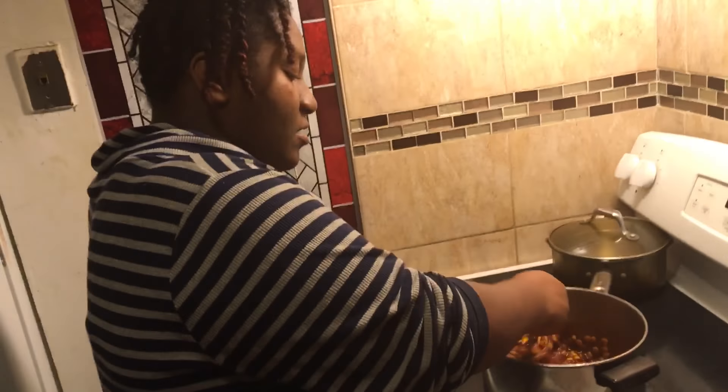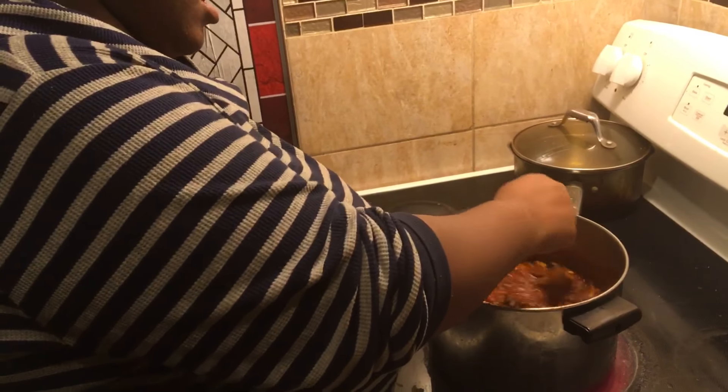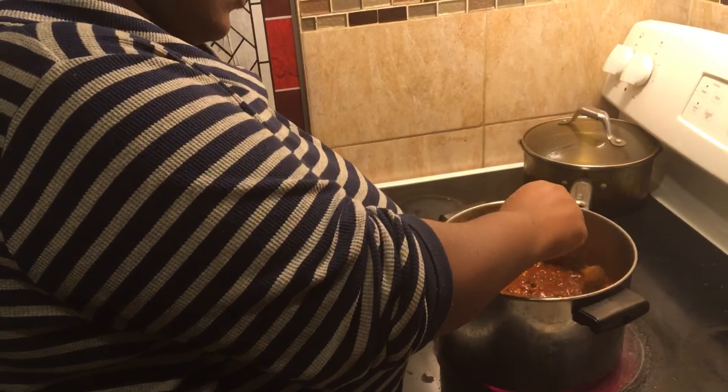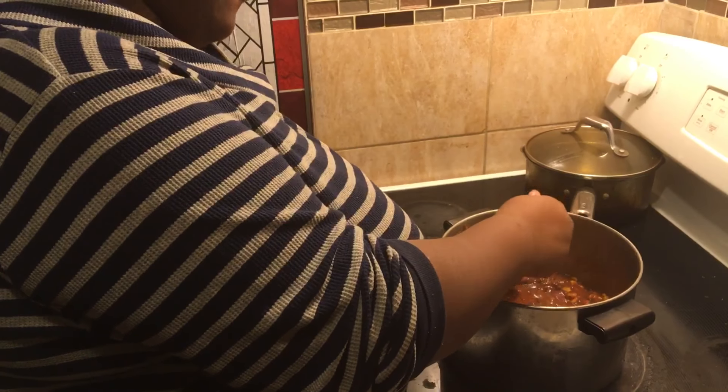More like 15 minutes, right? So we used stewed tomatoes, tomato paste, some water, BBQ sauce, and some chili flavoring.